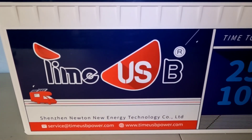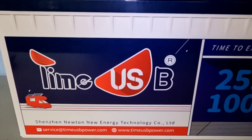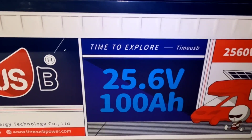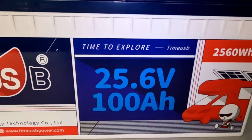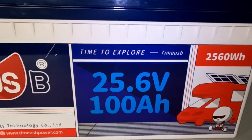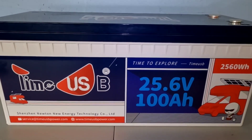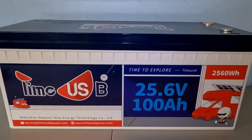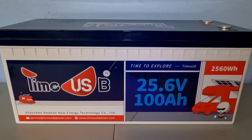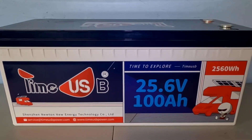Here we have another lithium iron phosphate battery from Time USB — they sent this battery out the other day. It's a different version than we've ever tested: this is the 25.6 volt 100 amp hour lithium iron phosphate battery from them. It packs a whopping 2560 watt hours of power. It's a beautiful battery, as we expect from Time USB. If you watched my earlier videos on their 200 amp hour Pro, which was a 12.8 volt lithium iron phosphate battery, this packs more power in a smaller package compared to a 100 amp hour 12 volt battery.